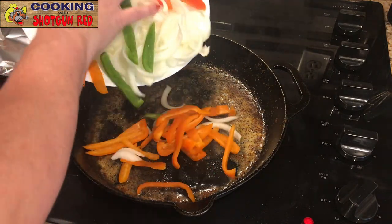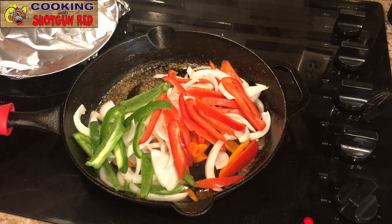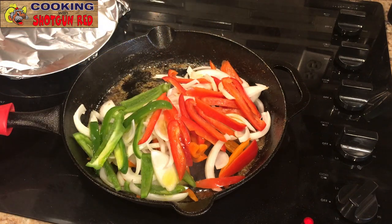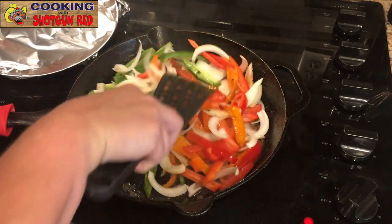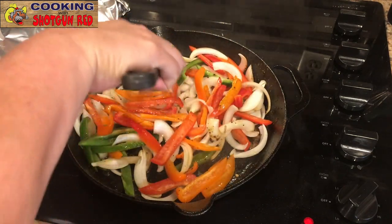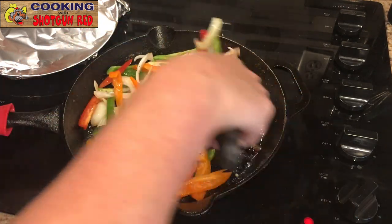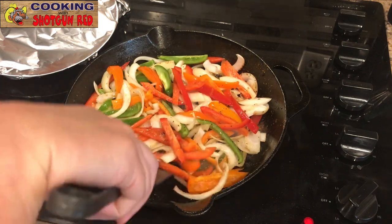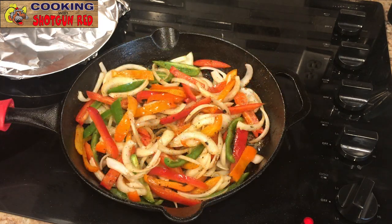Then in the same delicious pan with all these drippings, we're going to add our veggies — red peppers and onions — with a tablespoon of olive oil. We're going to let this cook in all that wonderful flavor. I love a cast iron skillet — Steve had lots of them, he loved Lodge. We're just going to let them get a little tender, but not too tender. It depends on how you like it — I like mine a little bit crisp but somewhat tender.